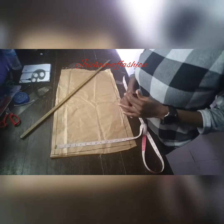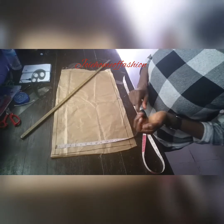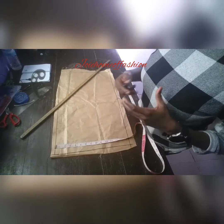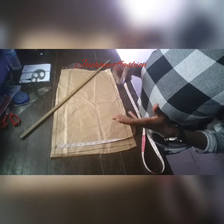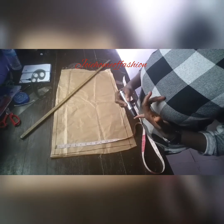There are many things involved when making a sleeve. You have to consider the bust of the client, the arm-hole length, and the arm-hole curve, before you even arrive at drafting out the sleeve. This particular client we're working with today has a bust of 38.